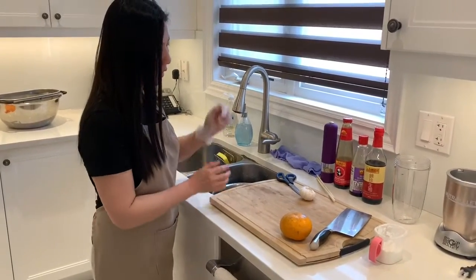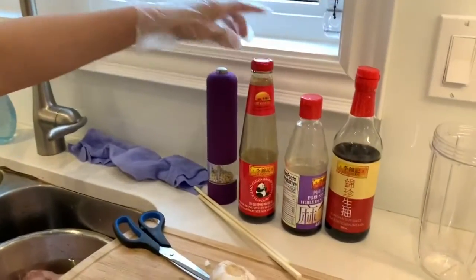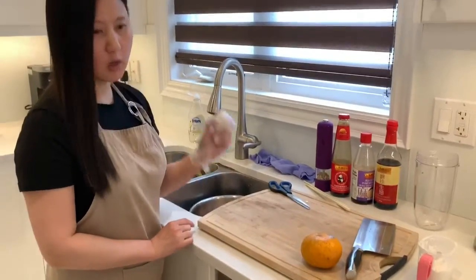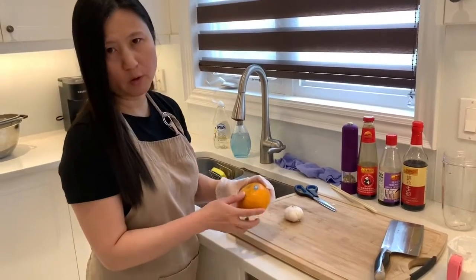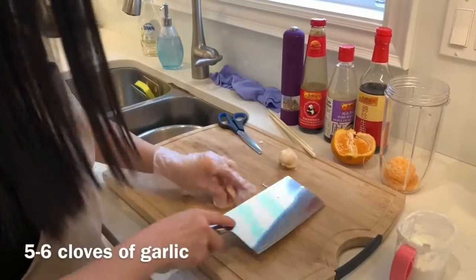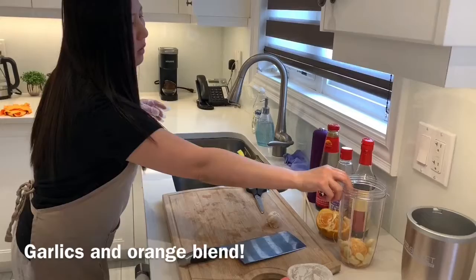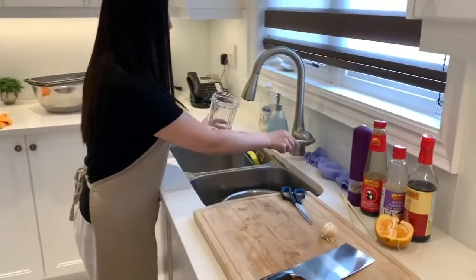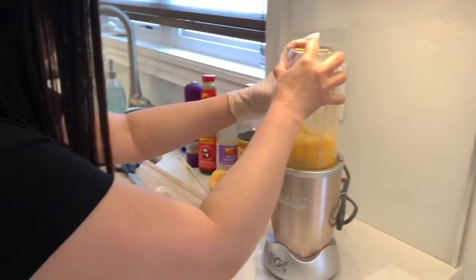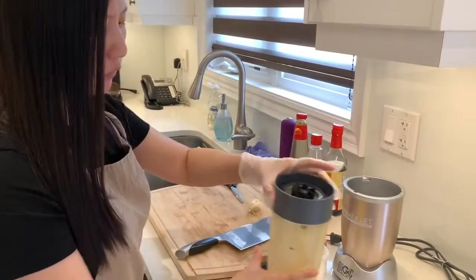For the sauce, we're going to need soy sauce, sesame oil, a little bit of oyster sauce, and also white pepper or black pepper. We also need garlic, and I also add a little bit of orange. I'm going to blend it, so I'll put it into the blender. You need to add a little bit of water, otherwise the blender won't work.